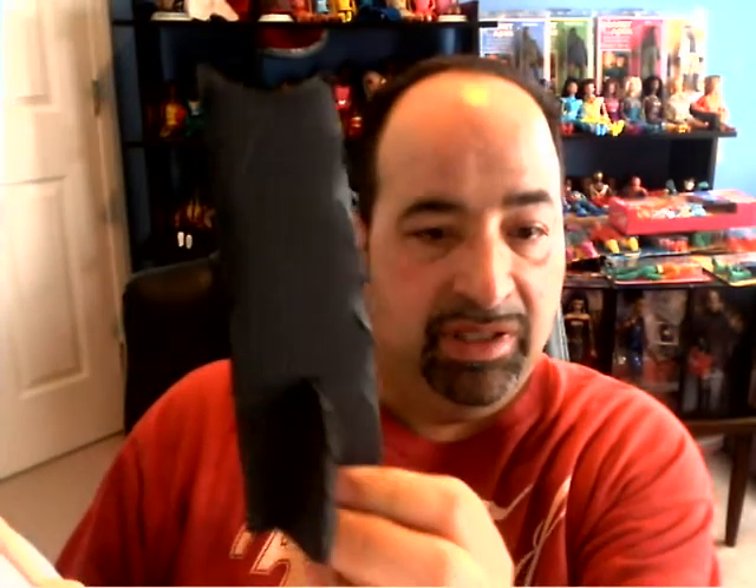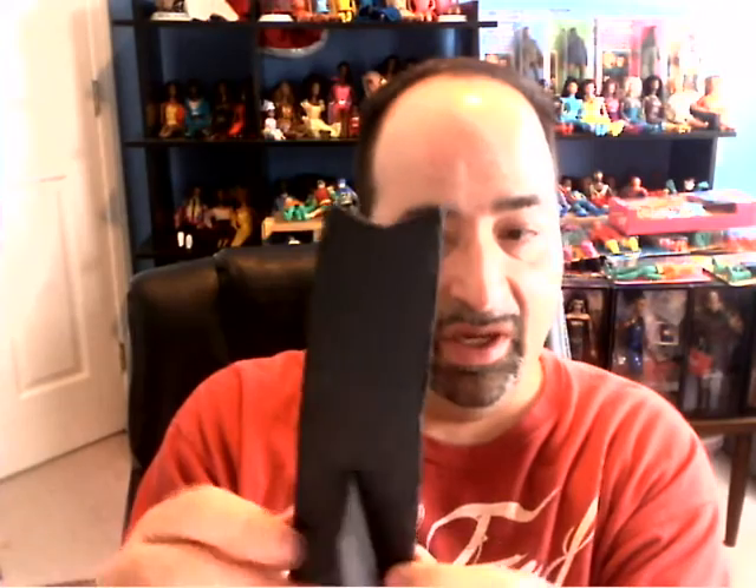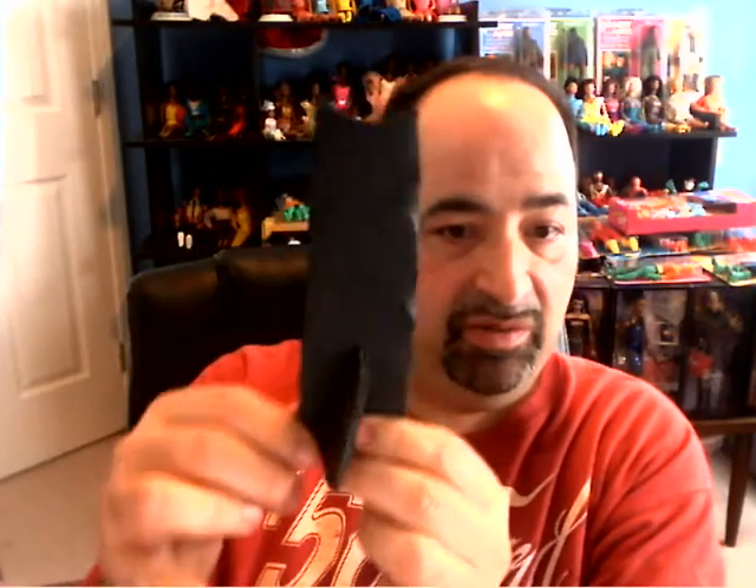A couple other odds and ends before we get to the main focus this week. I wanted to show you guys, and especially Stardust Ceiling, I have my curvy Barbie here and she is using this homemade stand that I made using Stardust Ceiling's instructions and the pictures you sent me. Now, this is a mock-up. It works, but it's certainly not the finished product — just a prototype.